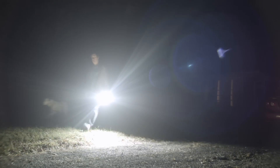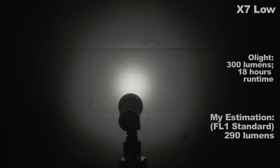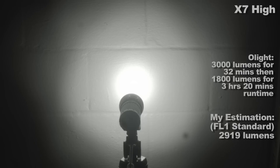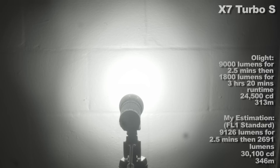My estimated output figures and low-light specs are on screen. First is nightlight mode, which is lower than on my Meteor — about half as bright, which is good. Lower lows are always better. Then low, medium, high — which steps down per Olight specs — then turbo, which steps down after a few minutes, then turbo S, which steps down after only 2.5 minutes because it's 9000 lumens, or it would self-destruct.